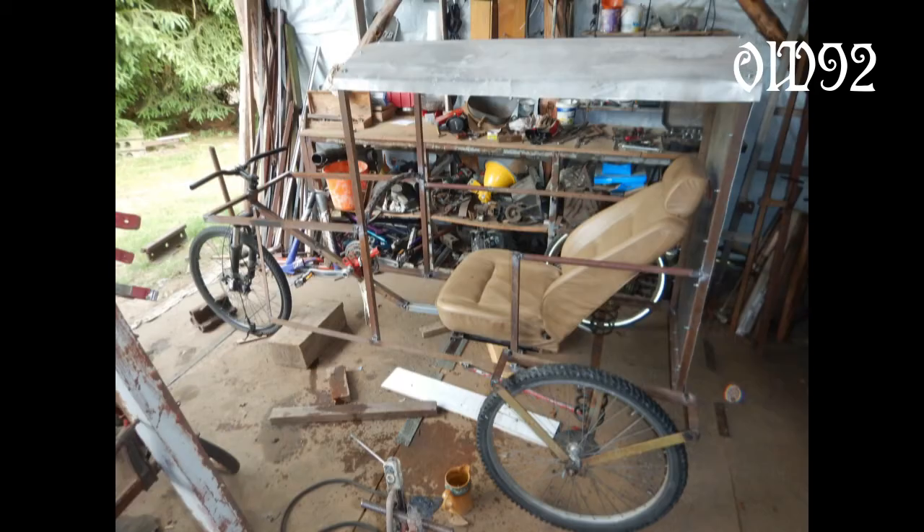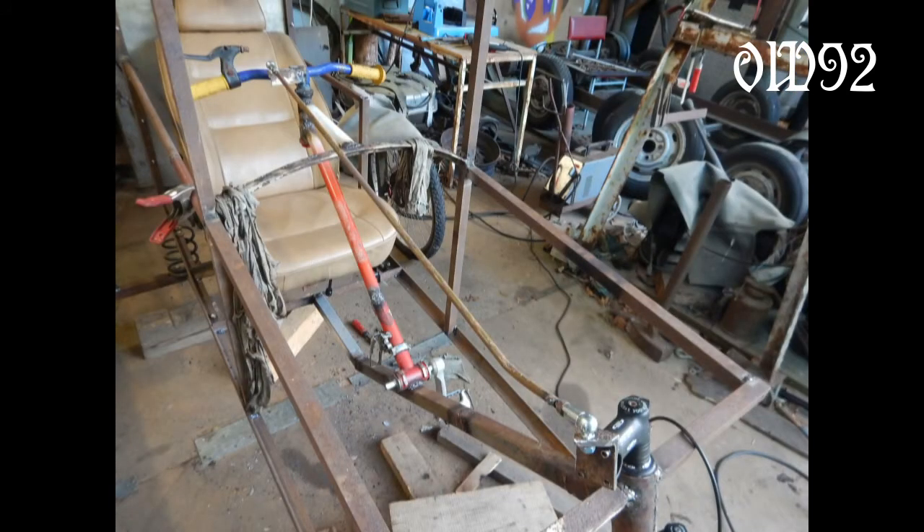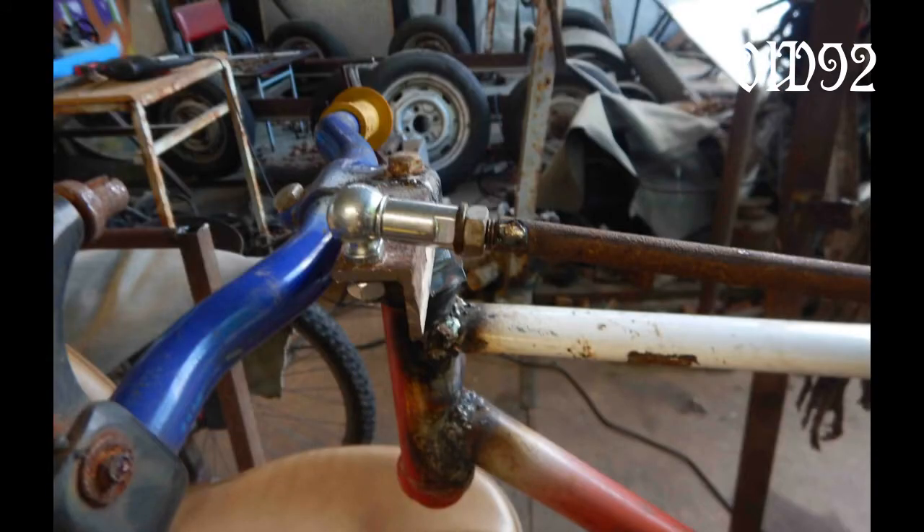The next failure was my first design of the steering system. I tried to do it with a single rod, but that rod wouldn't do it, so I built it like in the past with two steel cables.